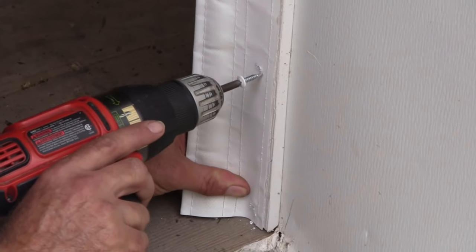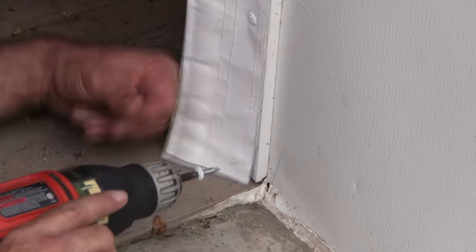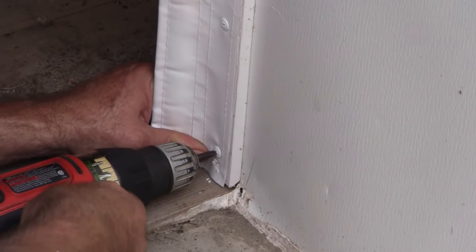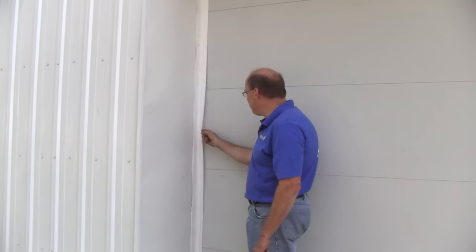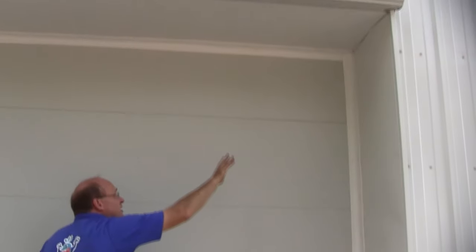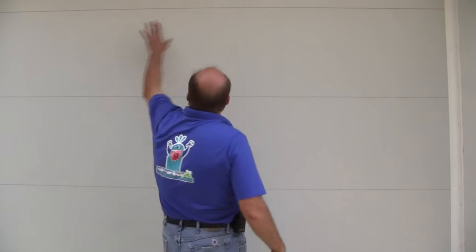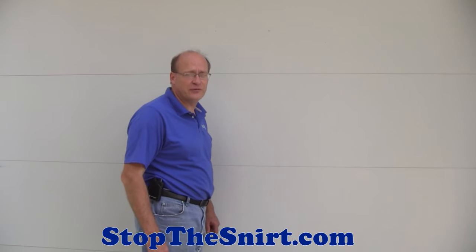So we just finished up installing our side and top seal. As you can see, this is nice and tight and it will always be that way — completely from the bottom to the top and over. We are completely sealed. Snert is not happening anymore here. We are keeping all the dirt, dust, grime, bugs, and critters out of this door, and we are keeping it warmer and the work environment safer because we did the side, top, and also the bottom. Snert happens, we stopped it. If you have any questions, you can call us at 800-250-5502 or visit us at stopthesnert.com. Snert happens, stop it.